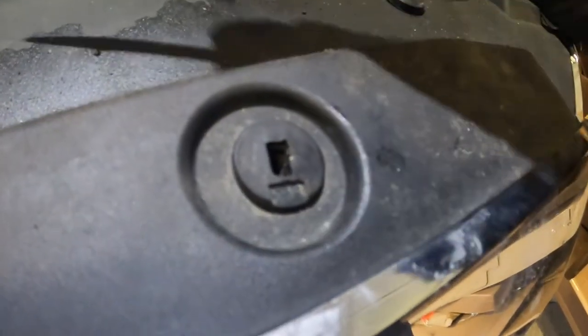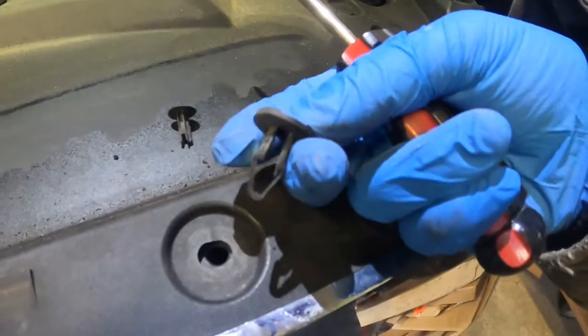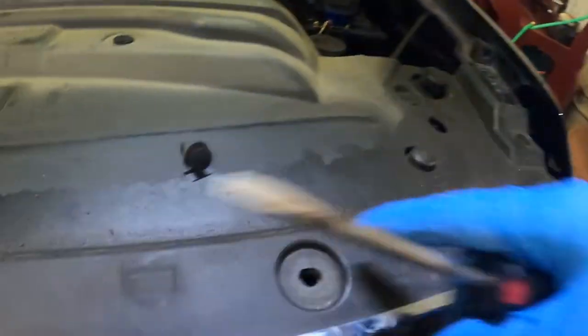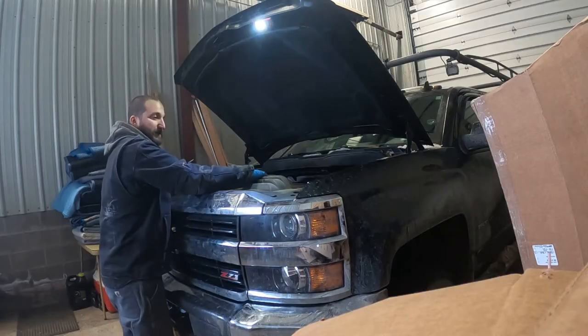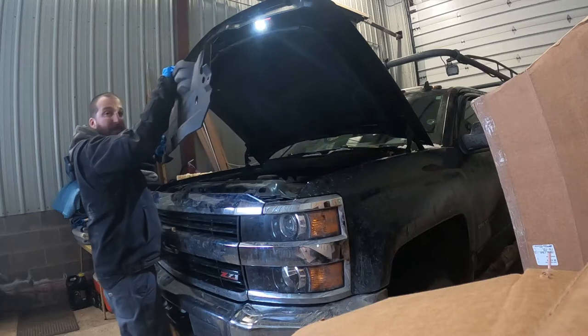Sometimes part of the clip comes out separately — that's fine, we'll put it back together. Once you've got all 12 clips out, just grab the cover and pull it straight up, then up and out.